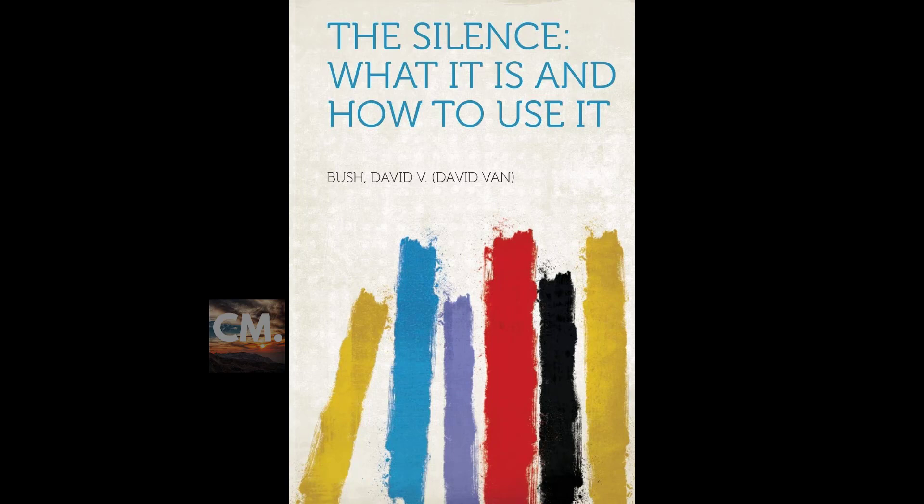Thought to hold in the silence for abundance: 'The universal abundant spirit supplies all my needs.' There is no want or limitation in the law. If perchance there should appear to be lack of abundance in our lives, it is because of wrong thinking, not because there is a lack of abundance. Therefore we should enter the silence with the profound faith and conviction that the world is filled with plenty and that all our needs are most bountifully supplied.